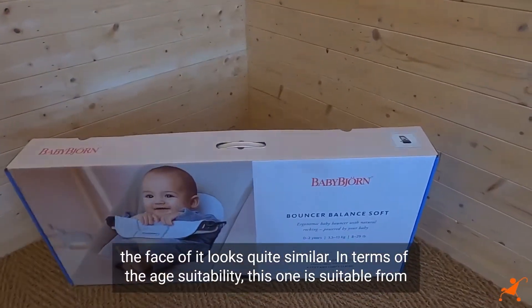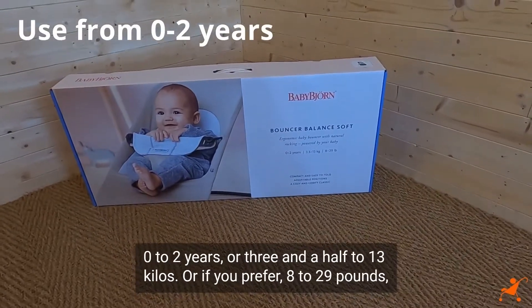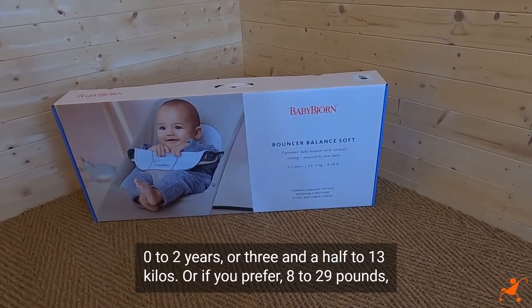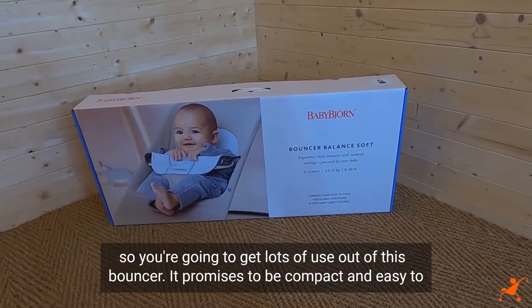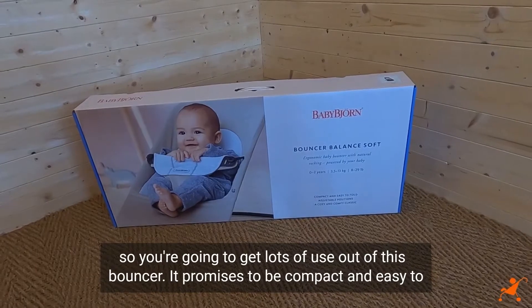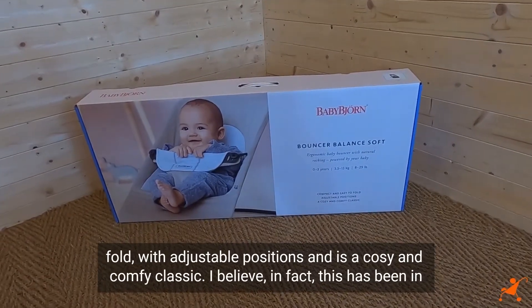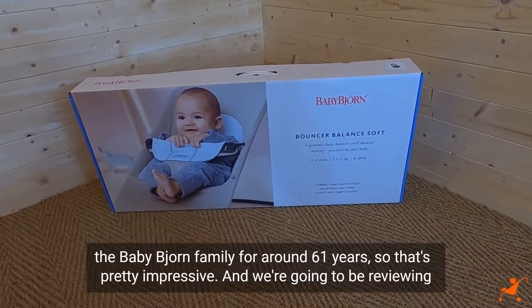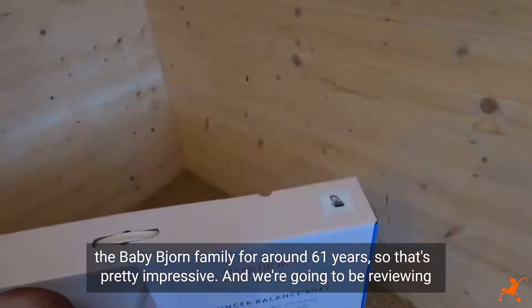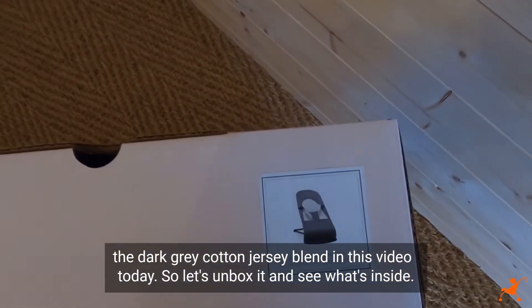In terms of age suitability, this one is suitable from 0 to 2 years, or 3.5 to 13 kilos, or 8 to 29 pounds, so you're going to get lots of use out of this bouncer. It promises to be compact and easy to fold with adjustable positions and is a cosy and comfy classic. I believe this has been in the BabyBjorn family for around 61 years, which is pretty impressive. We're reviewing the dark grey cotton jersey blend today.